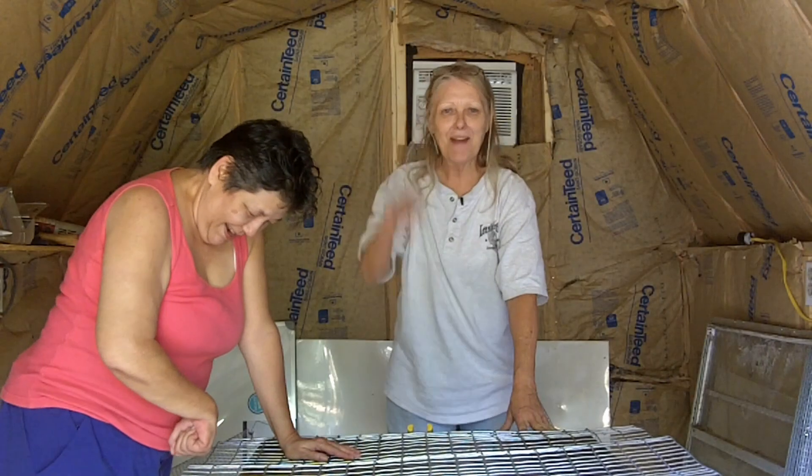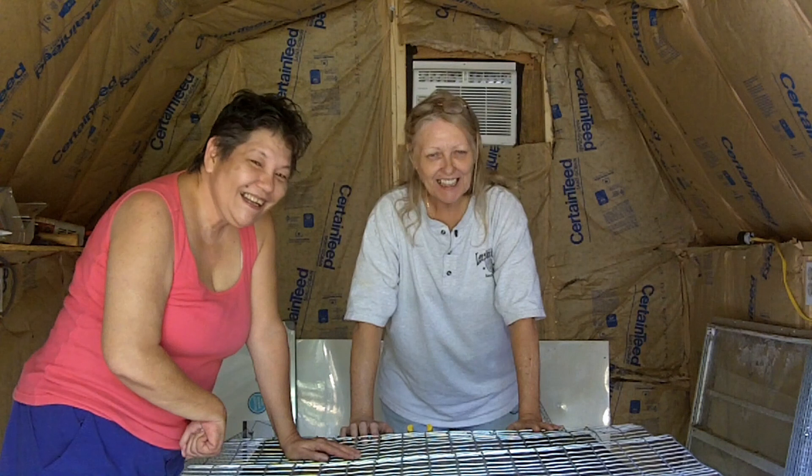Hey, it's Mel and Jo with the Cockeyed Homestead, and today I'm building rabbit cages.